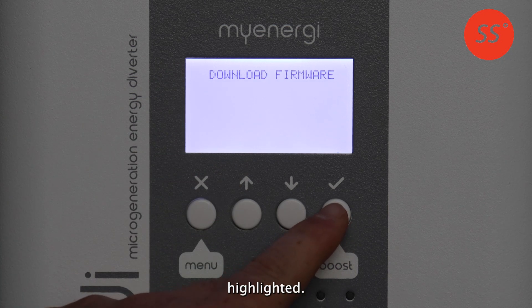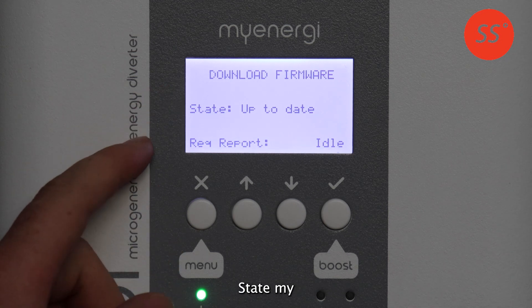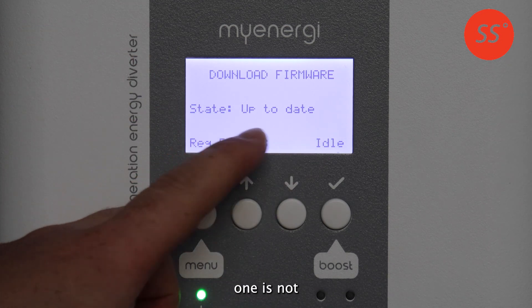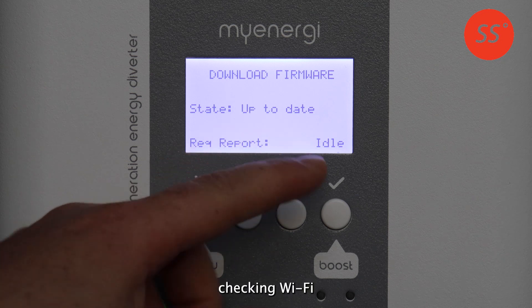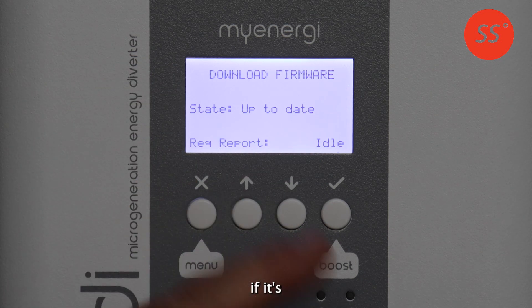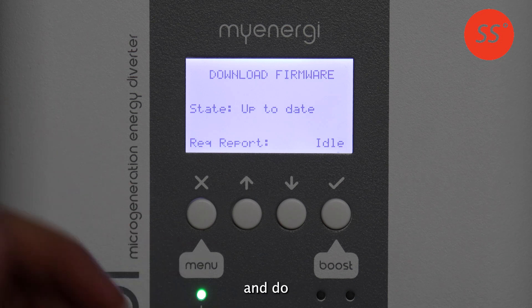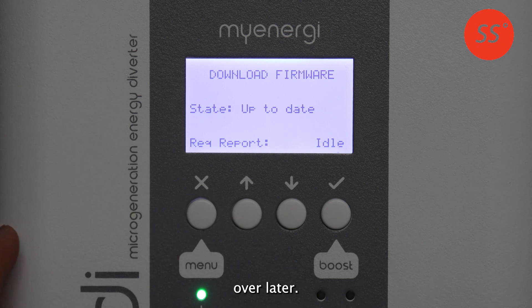Download is highlighted — click download. The screen will appear and show the state. If your EDI is up to date it will say so; if your one is not up to date it will say checking Wi-Fi and should start downloading the new firmware if it's available. Depending on the speed of the internet connection this can take a few moments, so you're free to go away and do some stuff and then come back and check it a while later.